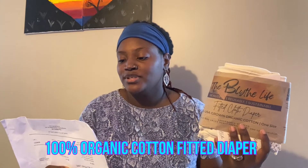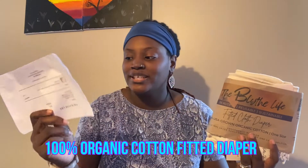It says: 'Thank you so much for all your help and support, love, blessings, life.' Super excited. I freaking love fitted diapers, y'all. I didn't think I was gonna love them as much, but after using them a couple of times I fell in love and I want more.